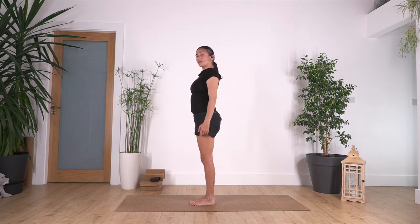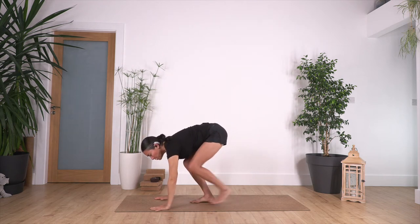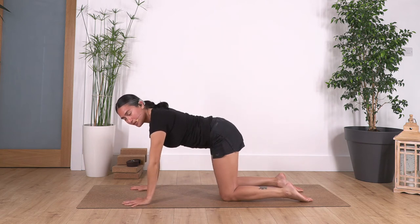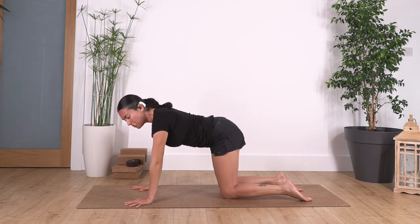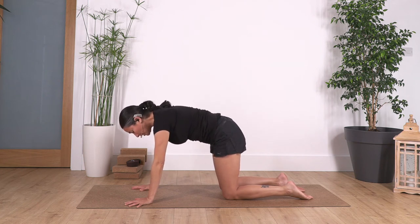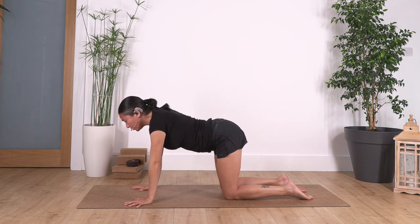One more time: inhale, bend your knees, exhale, hinge from your hips. Hands on the ground, step backward — right and left foot — and come onto all fours: shoulders above your hands, hips above your knees. Keep the same width with hips, knees, and feet. Index fingers pointing forward, spread the fingers on the ground, and press with your fingertips on the floor. Inhale as we tuck the pelvis in, chin and chest to curl the spine up through the neck.